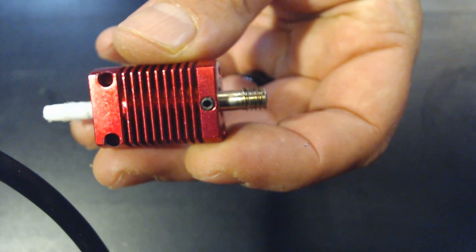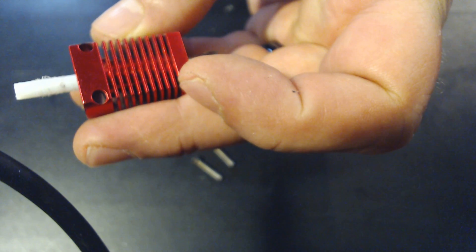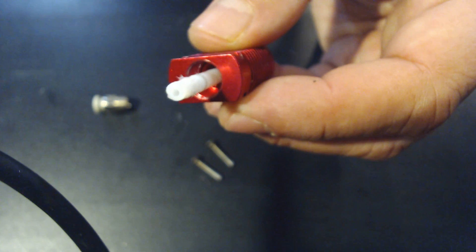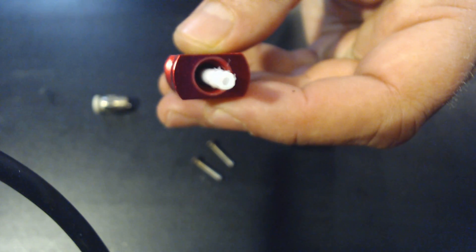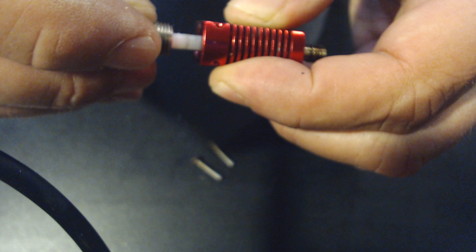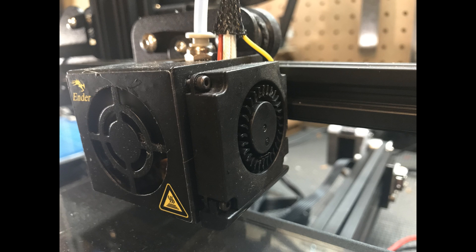Then we have the heat sink, which provides further cooling to dissipate any unwanted heat from creeping further up. Heat sinks usually have lots of fins on them and there's typically a fan dedicated to cooling them down quicker. The last component is the Teflon liner — not all hot ends have these, but if yours does, it's a tube that runs from the heat sink to the heat brake, allowing for easier printing of PLA specifically. However, it limits the temperature you can print at, which limits the filaments you can choose from. There's also a fan dedicated to cooling the actual print down faster for cleaner results.